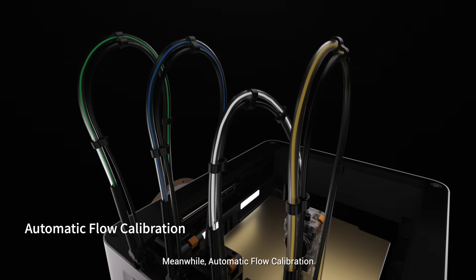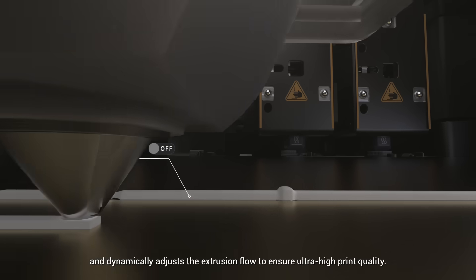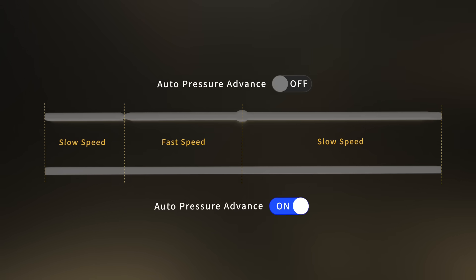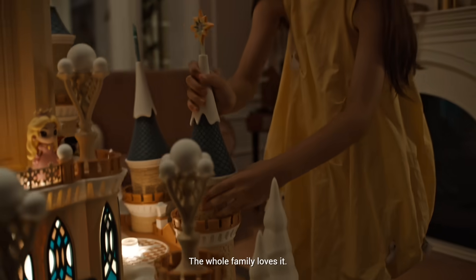Automatic flow calibration uses a built-in sensor to measure the pressure inside the nozzle and dynamically adjust the extrusion flow to ensure ultra-high print quality. On top of that, the Snapmaker U1's filament management system automatically handles filament detection and loading — just pop it in and watch it go. With the app and the smart features, it really is a plug-and-play device. The whole family loves it.